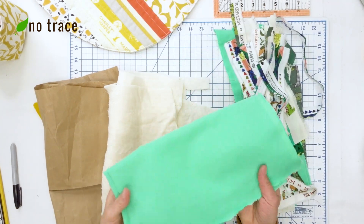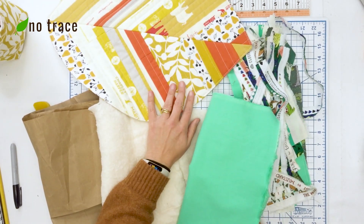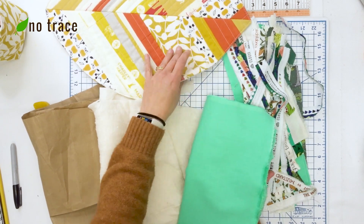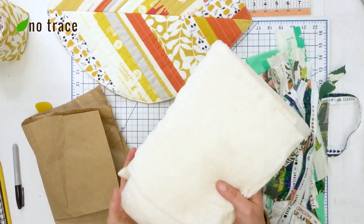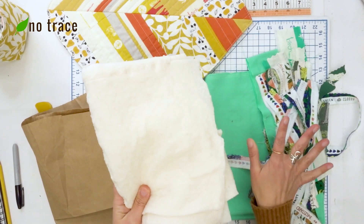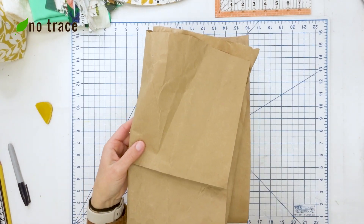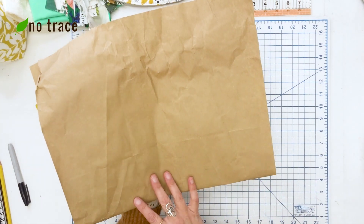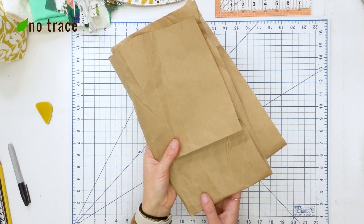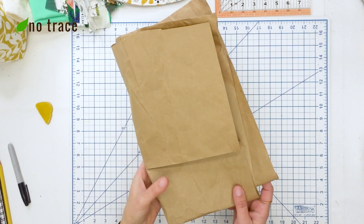I'm also going to be using about two-thirds of a yard for the back of the placemat, but if you wanted to create a quilted look for both sides, you could absolutely do that. And I have about three-quarters of a yard, maybe a little less, of organic cotton batting to attach my scraps onto. You're also going to need some paper to make the pattern piece — I always save shipping paper from packages, but you could use an old newspaper or tape together a few pieces of paper.